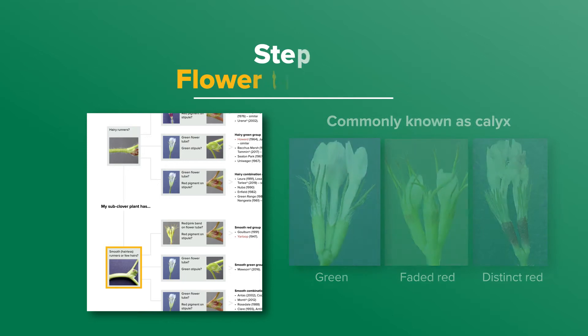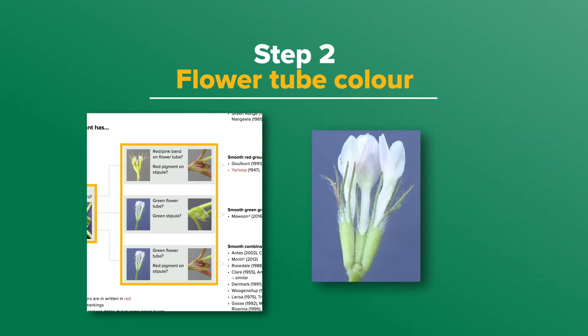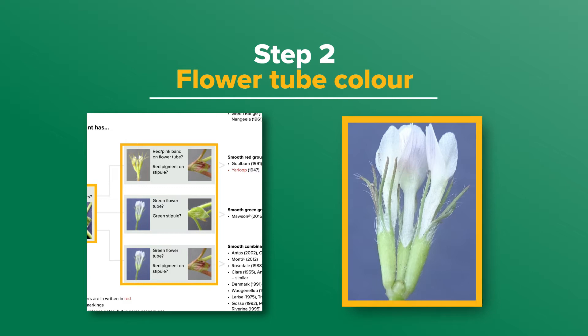Step two is the flower tube colour, commonly known as the calyx. Flowers on most varieties have green flower tubes, but some have distinct or faded red bands which can cover 25 to 100% of the tube. In the key, I need to decide if the flower tube has any red colouring or is green. Here, this flower's tube is green.